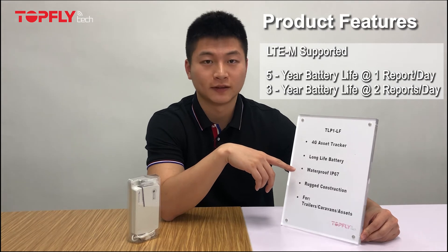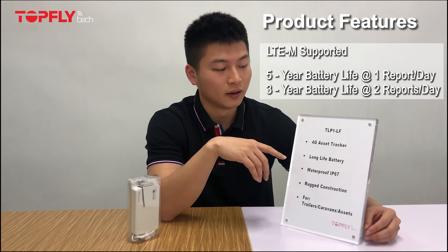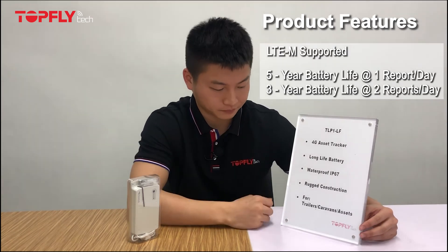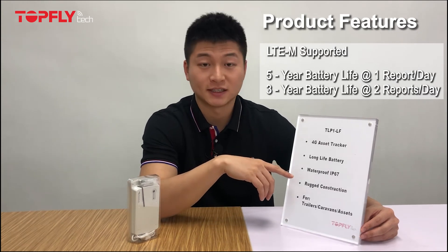If you wish to receive a report every other hour, you can do so, but in this case the battery won't last as long. Thirdly, it has the waterproof IP67 rating.